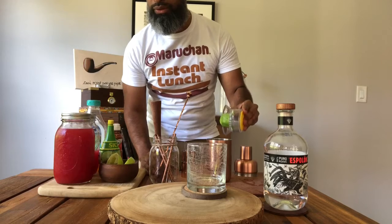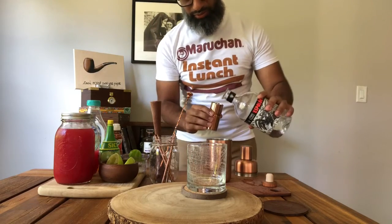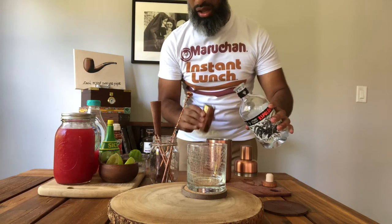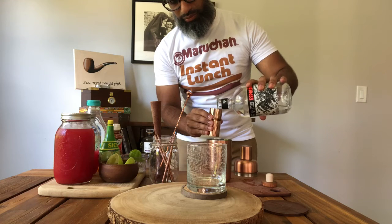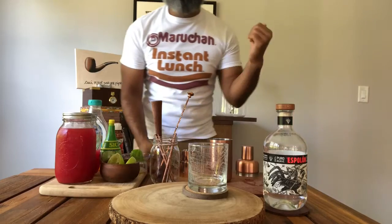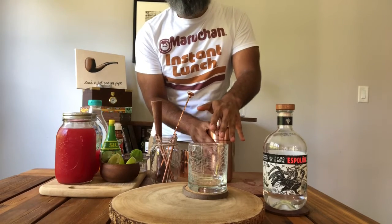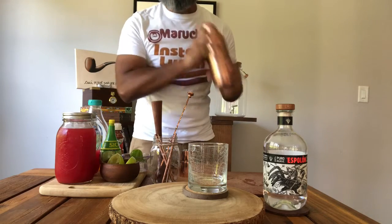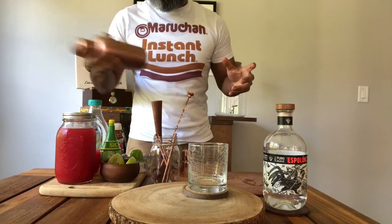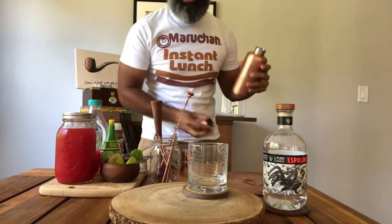Now we are going to add two ounces of Blanco tequila. I've already placed ice into the shaker so I wouldn't have to run back and forth to the freezer. After that we've got everything in here, and we want to shake this with ice for about 15 to 20 seconds.